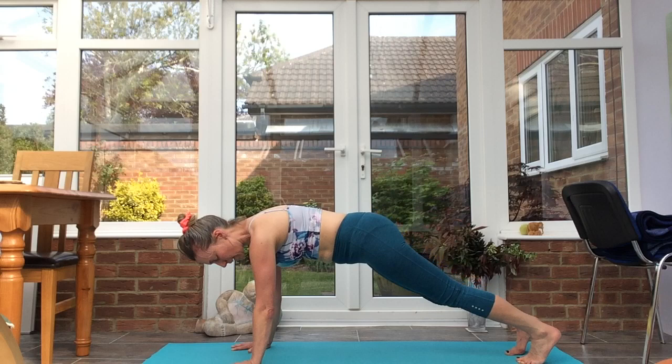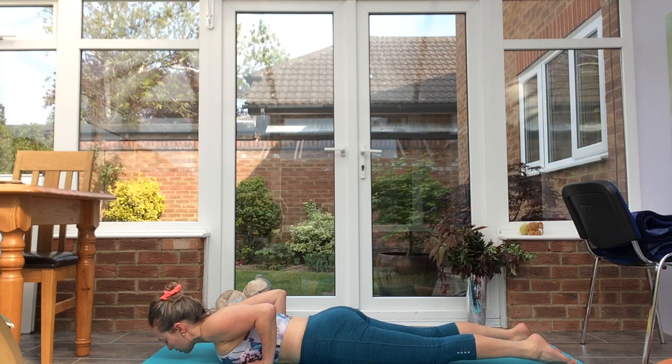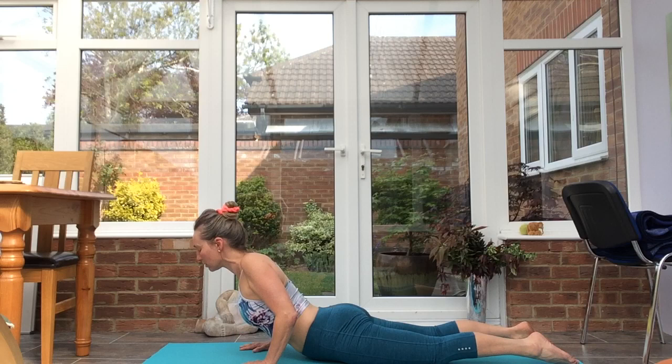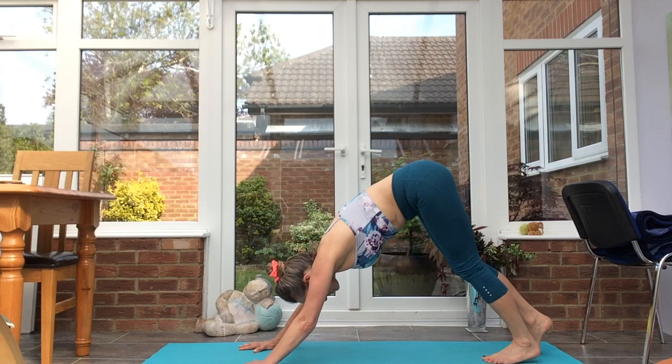Inhale, plank. Exhale to the floor. Inhale, cobra. Exhale, down dog — keeping the tailbone long, tops of the feet engaged. Inhale into cobra, exhale, down dog. Inhale, cobra, tuck the toes under, exhale, down dog.